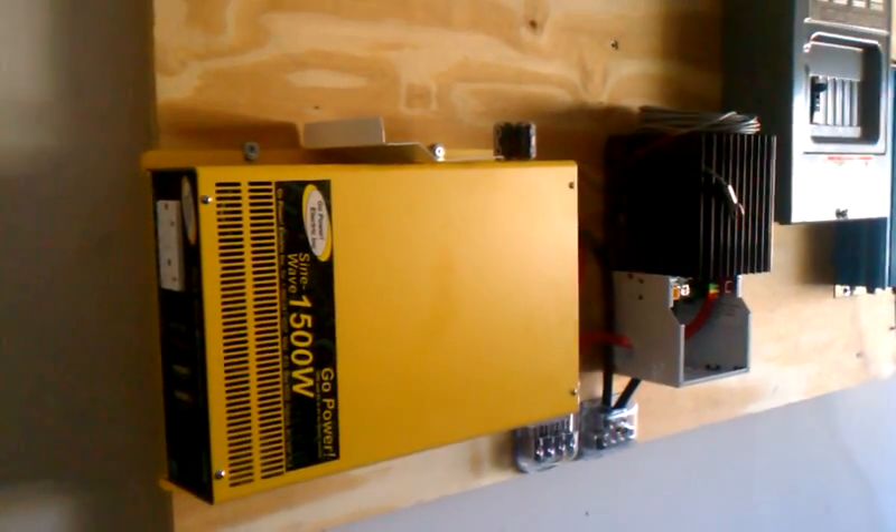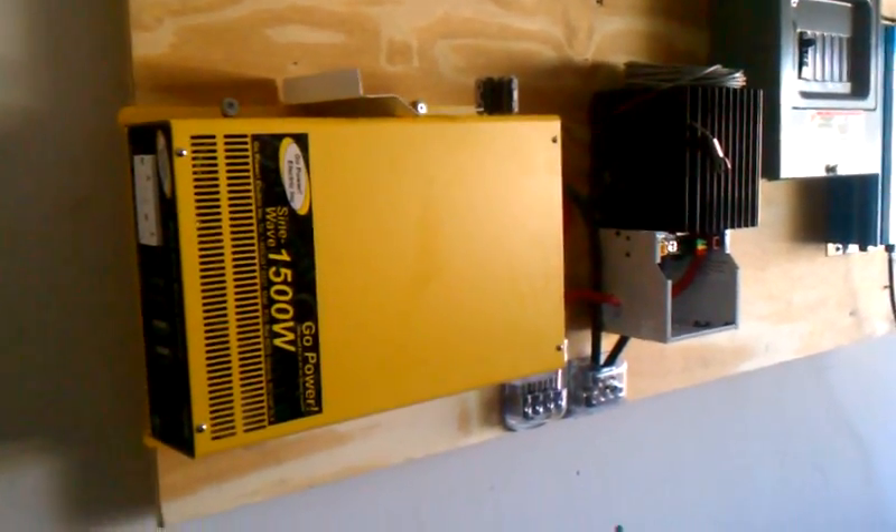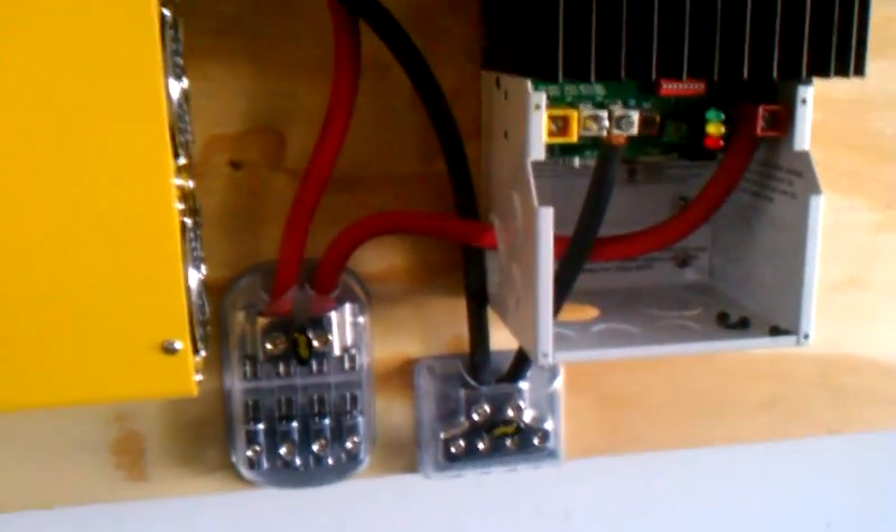All right, here we go once again. I just got a little bit of wiring set up and just want to show you guys — getting excited to have the system show up, be wired up, and start being able to use it.